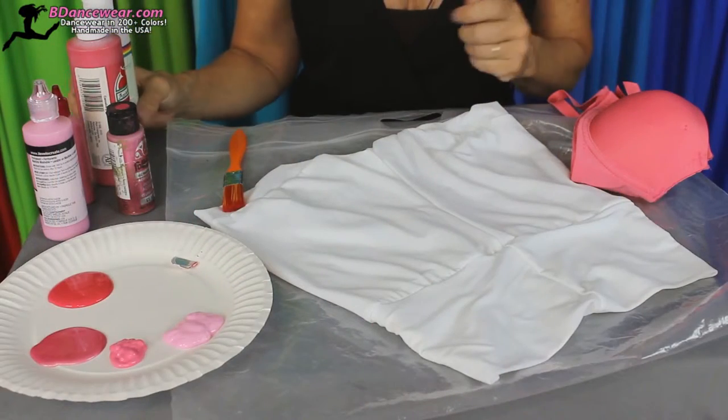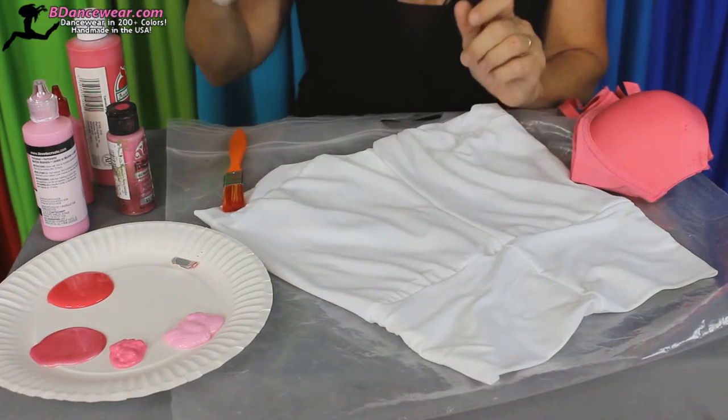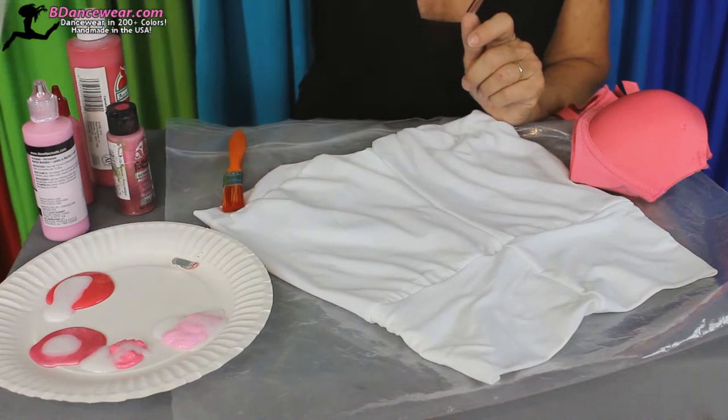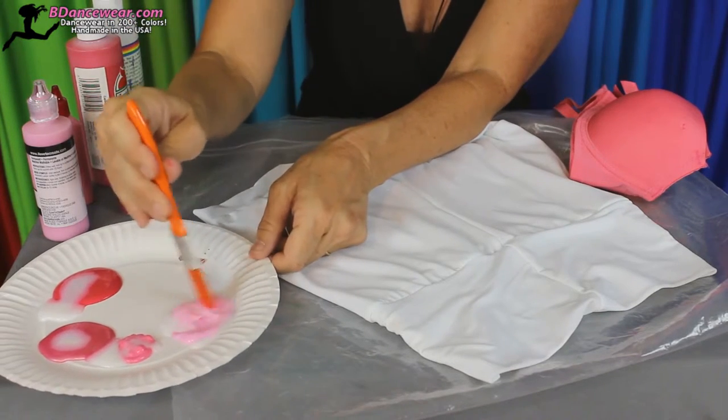When you're fading with paint, you want to make sure the paint is washable so it won't fade off or flake off. I always add some textile medium and I'm going to use the same brush — it'll help with the technique. These shorts are wet so it'll create some blending.